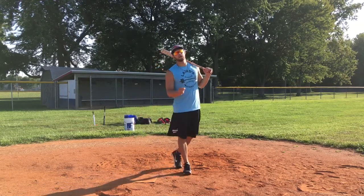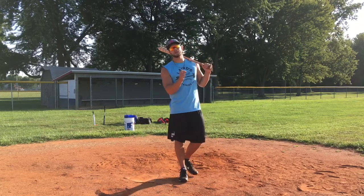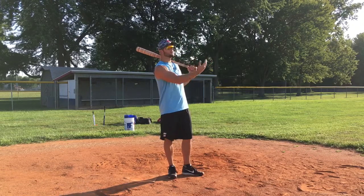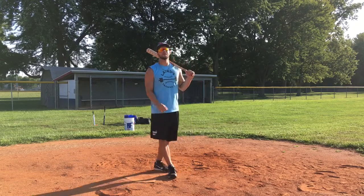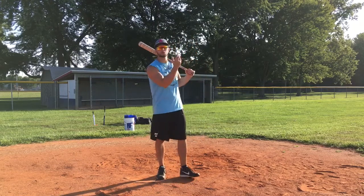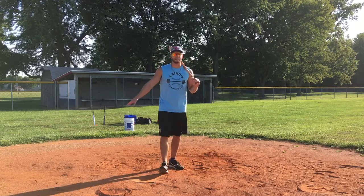This short video is about how to track the baseball — in BP, in the game, anytime a ball is coming to you, whether in practice or in a game. I want you actually tracking the baseball. So many guys do not do this, and it's going to help you sharpen your game, sharpen your eyes, and be able to read and see pitches.